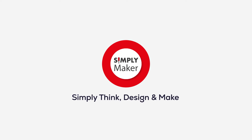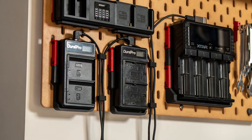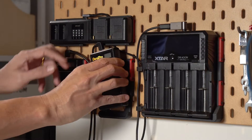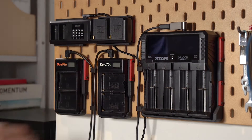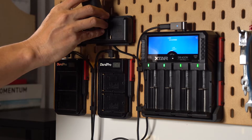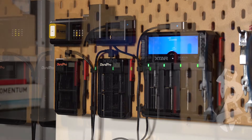Hi everyone, welcome to Simply Maker channel. In today's video, I am very excited to show you how I make this modular charger station. This nifty setup is a flexible and affordable solution to keep all my camera equipment and other chargers tidy and well-organized, especially if you've got an Ikea Skadis pegboard.